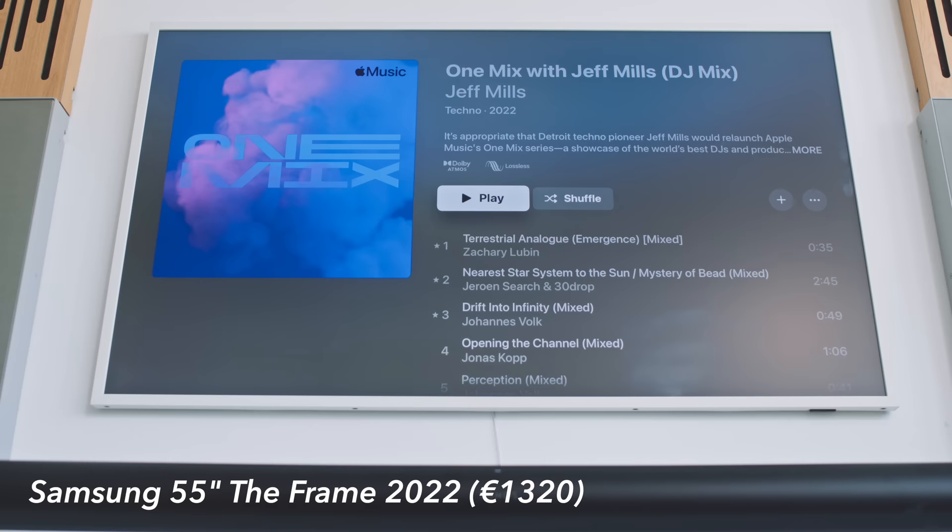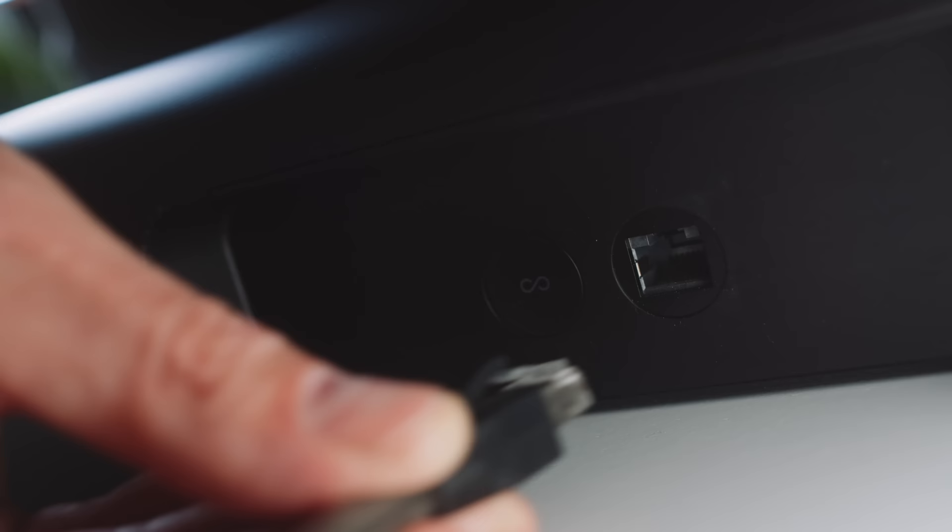People buy soundbars generally to improve the sound of their TV viewing experience, because speakers built into TVs don't sound all that good. Using the Sonos Arc connected to my Samsung Frame watching Netflix, vocals are presented with really good clarity, bass is plenty punchy — so for that sort of TV viewing scenario the Sonos Arc is very good indeed, much better than the built-in Samsung speakers. But what's it like for playing music?